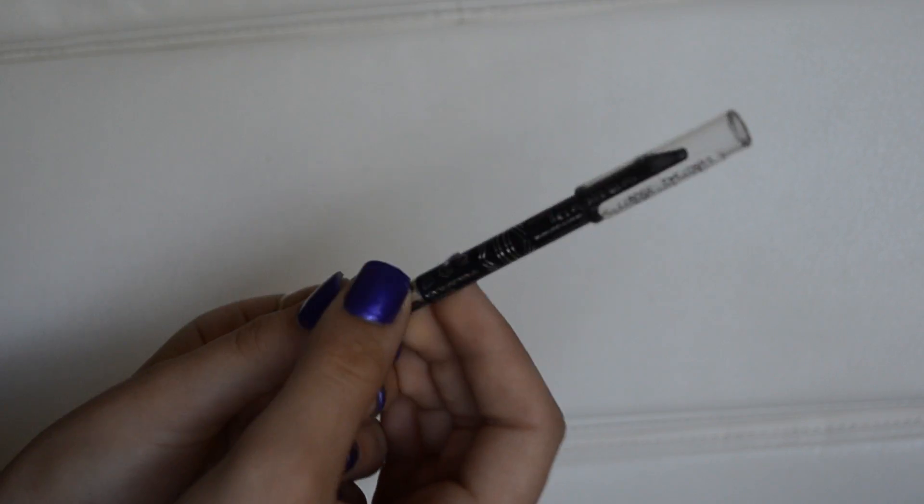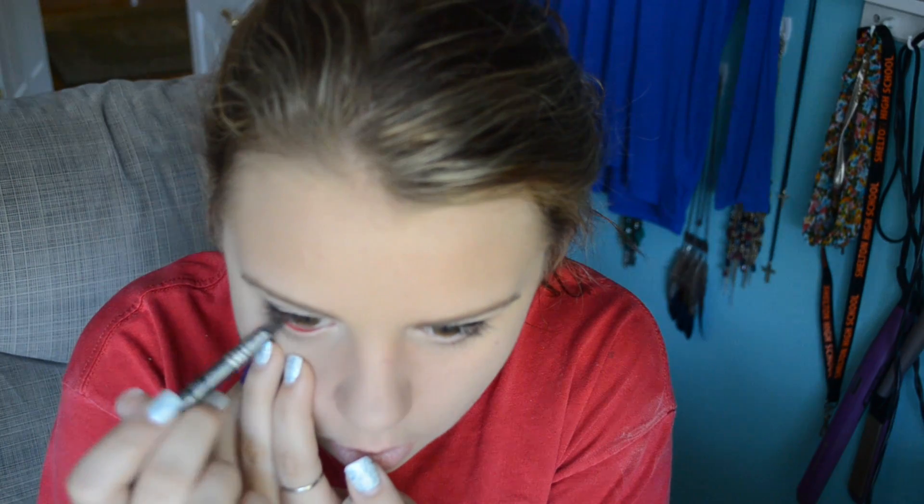While I let my liquid liner dry, I'm taking my Rimmel Scandaleyes eyeliner in sparkle black and lining my waterline and also tight-lining.